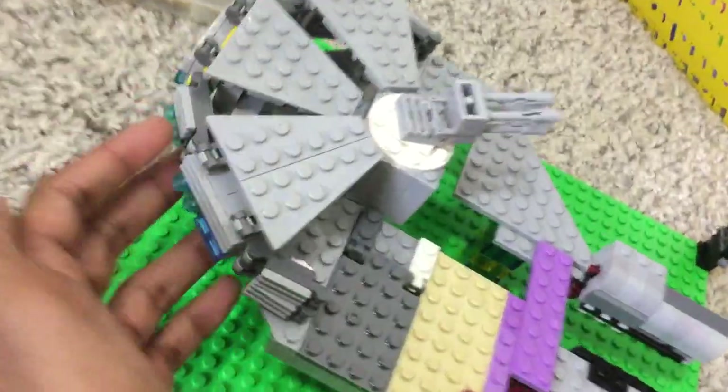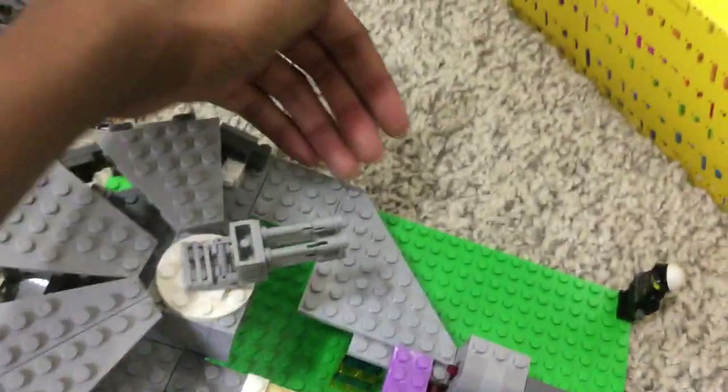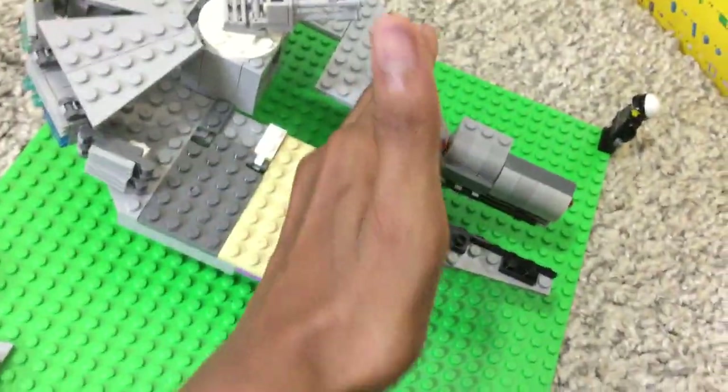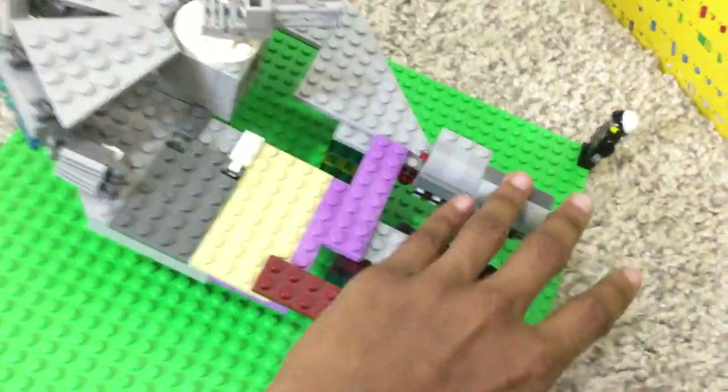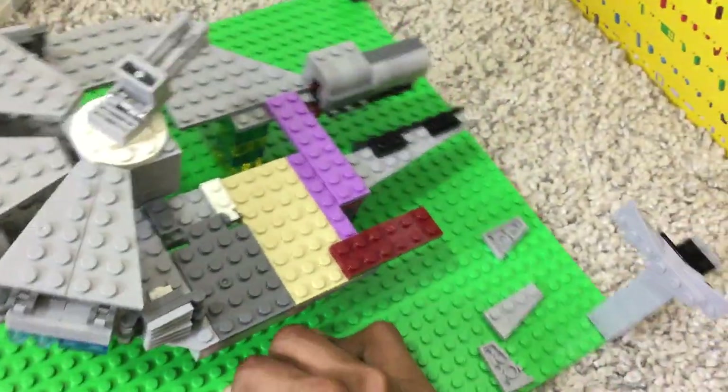I'm going to bring this same kind of system along from here until here, then it's going to cut off. Here will be the walkway, these will be the two fins that come out, and right here I'll be attaching the cockpit.